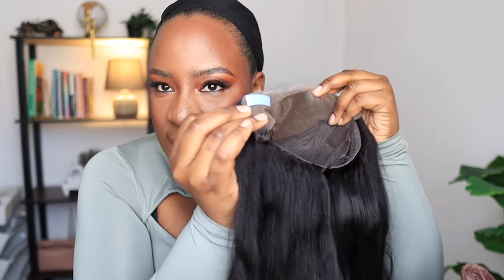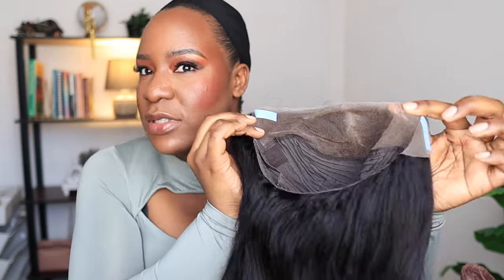It comes with a tape so you can wear it glueless. Imagine wearing a frontal glueless — you get the best of both worlds. You're not using glue and trying to make it look neat, but you can pat it anywhere because it's more versatile. You have more lace space to pat it, style it, pack it, and do whatever you want.